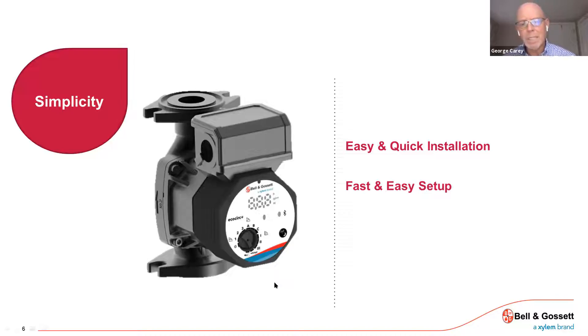It's a fast and easy setup. That single multi-turn knob can configure the pump for any application that you need.